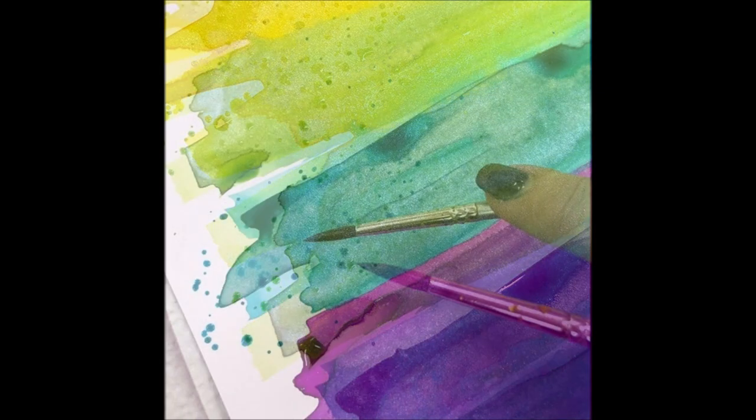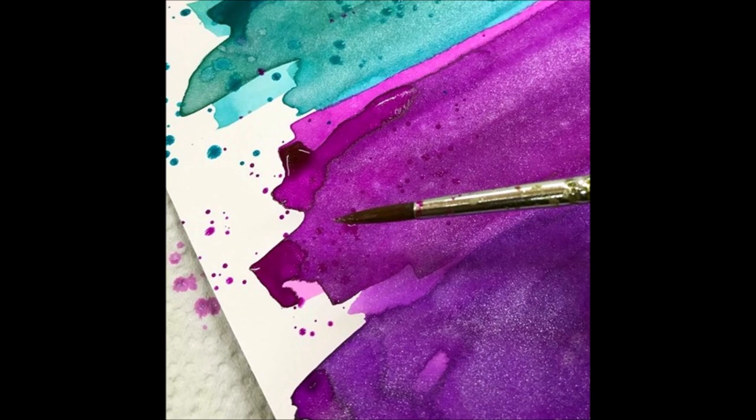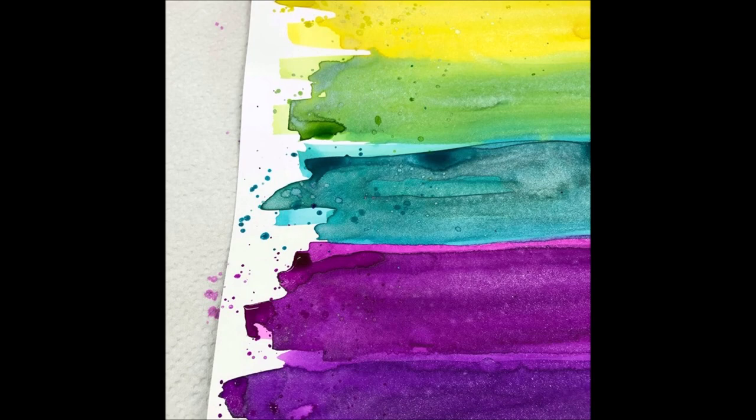I dipped the thinner paintbrush into the bottles and added a little bit of a splatter over the top of the color. I love that the color intensifies with those splatters — they just look so sweet and are super easy to do.